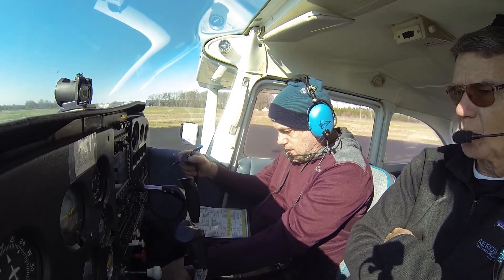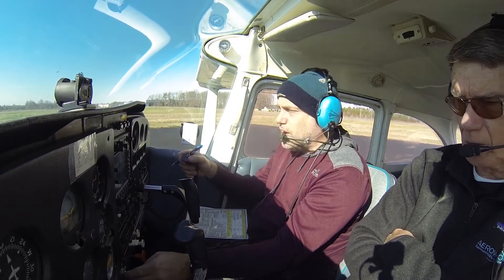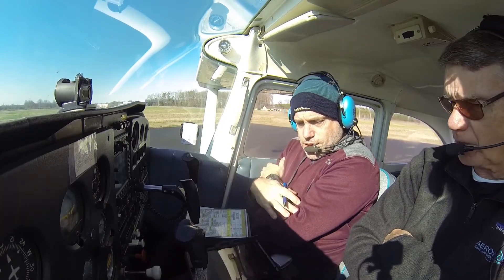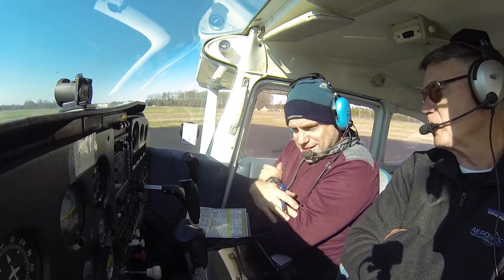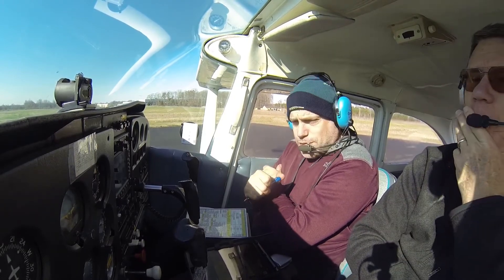And once we get over the obstacle, we're going to pitch for 80. Alright, do you have any questions? Yes — that's my takeoff briefing I didn't get yesterday. Yeah, that's a good idea. I heard this on YouTube so I thought I'd like to see how you do yours. So my takeoff briefing is this.